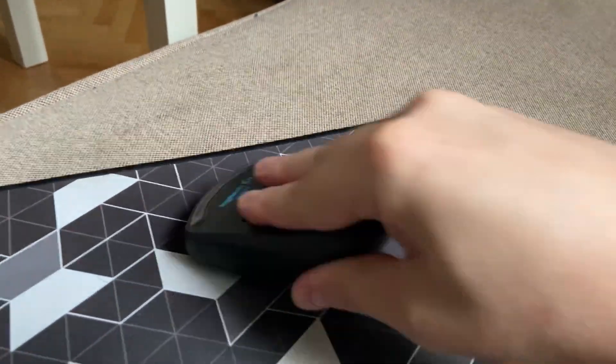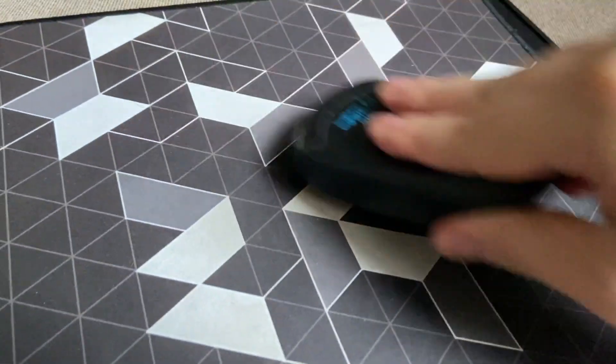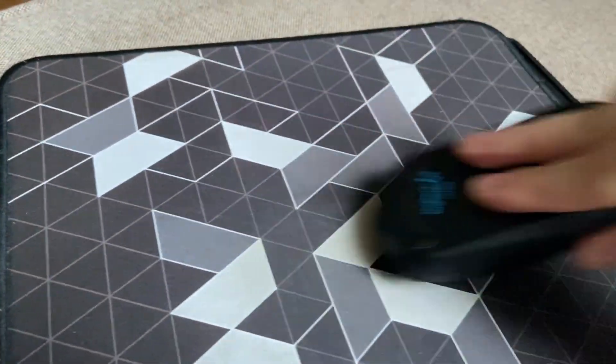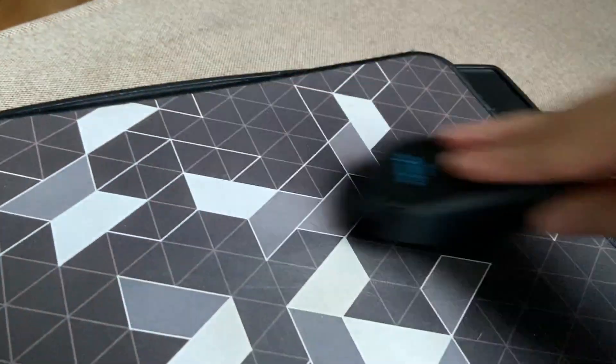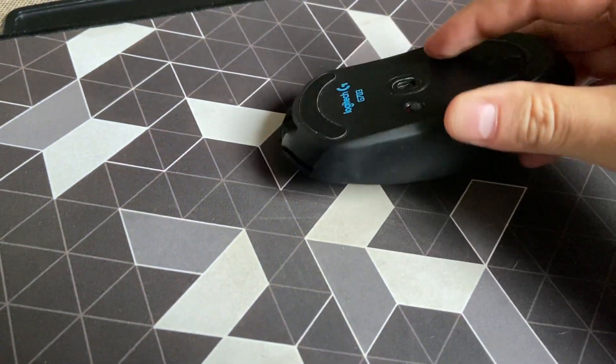This will clean up the encoder. In some cases, you may even see some debris coming out — something like cotton lint, hair, and other gross stuff. After that, clean up your mousepad, turn the mouse back on, and the scroll wheel should work. At least it did in my case.